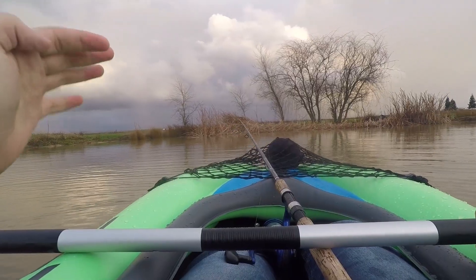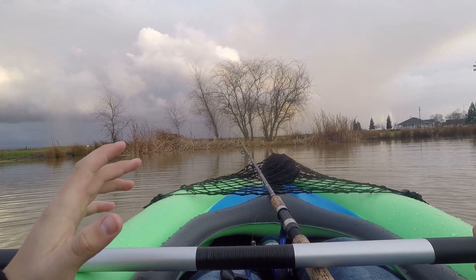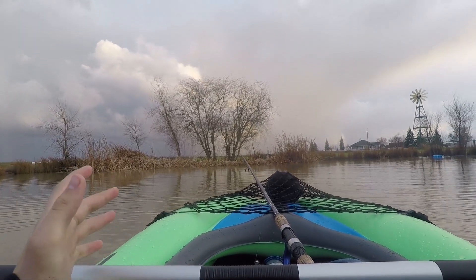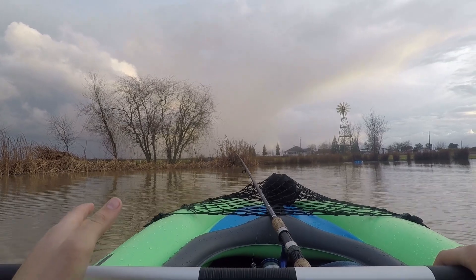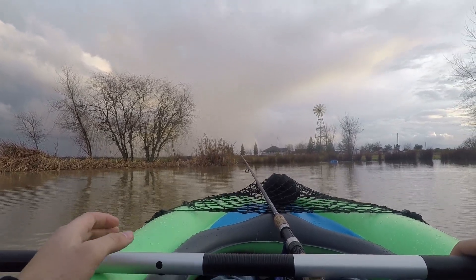I'm going to show you guys how dirty this water actually is. This water is very dirty, as you guys can probably tell. Also what I kind of just noticed is that while using this kayak, if you're on the bigger side like I am, or taller, don't use shoes because you can't fit that little foot pillow in there.